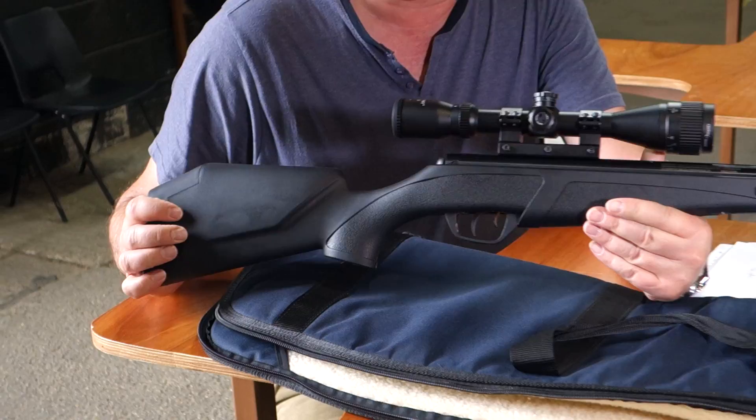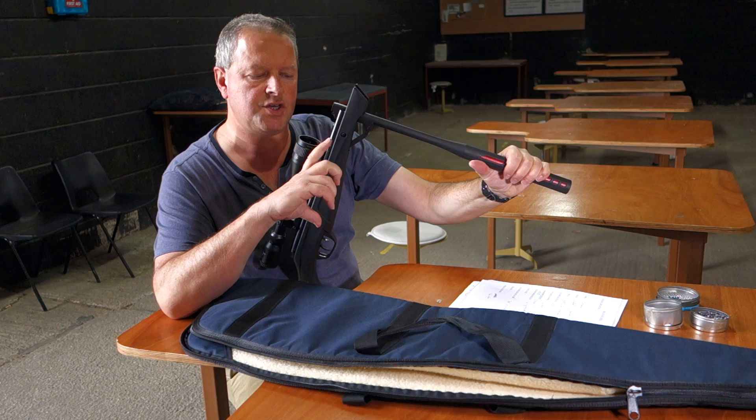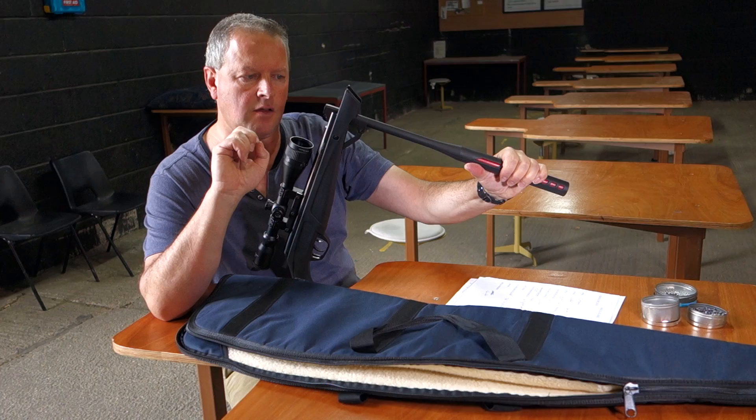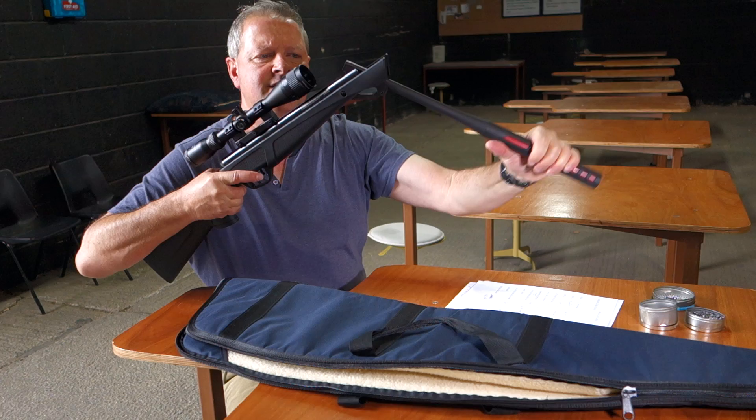It's a gas ram model, so where you've got your normal brake barrel action, where you normally compress a mainspring inside, you've actually got a gas ram or gas strut, which is a sealed chamber of air or gas, and you're compressing that as you cock the action. And then when the action fires, it's still conventional air which is propelling the pellet.